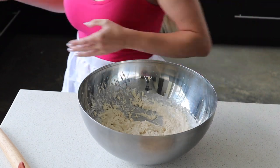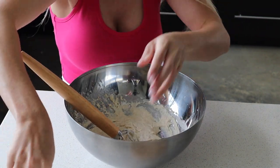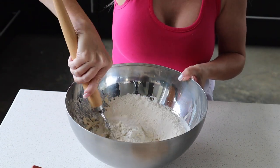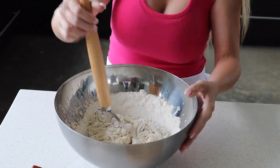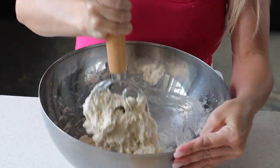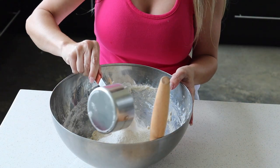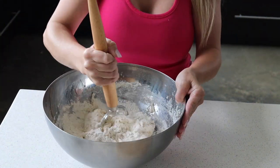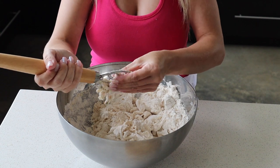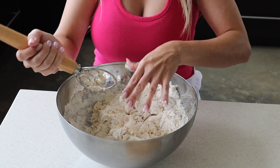We're going to change to our dough hook attachment. This is not working for me, so I'm going to pour it out and start kneading it just to get it mixed up a little bit better.